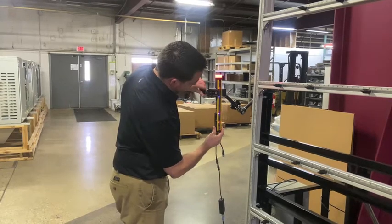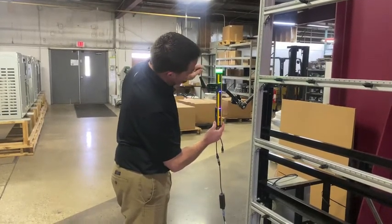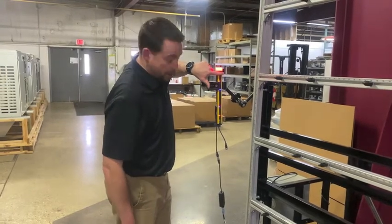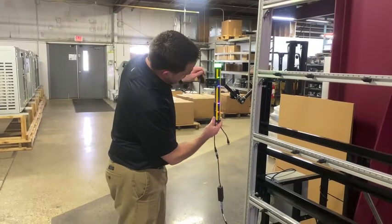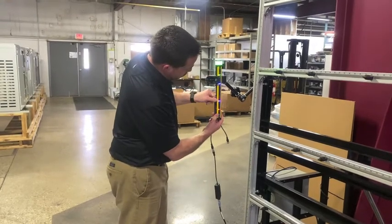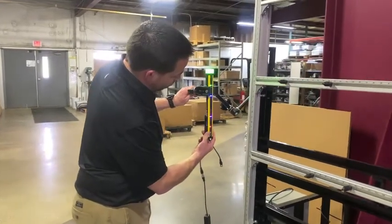Then just rotate my receiver until I have all my blue lights. The top blue will tell you whether your top beam is made or unmade. The other side will tell you whether the bottom beam is made or unmade. And then by rotating it, you can see the blue dots on the bottom form a little bar graph to tell us when we're in perfect alignment.